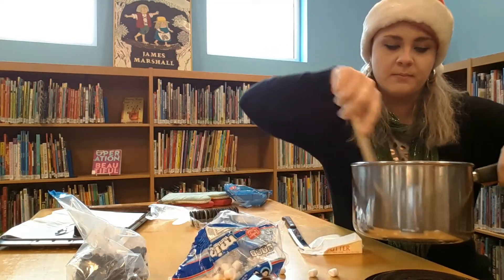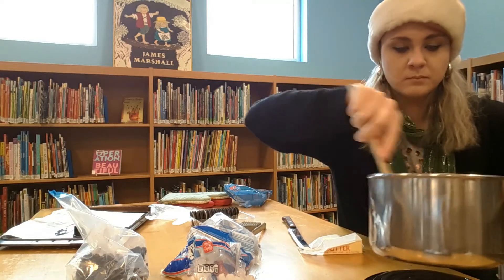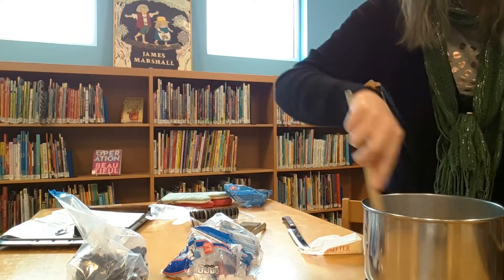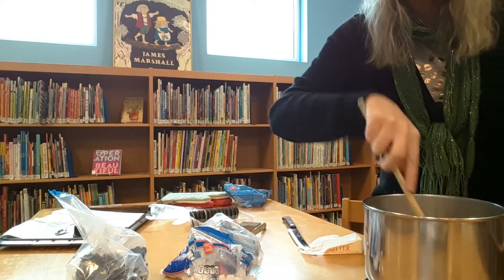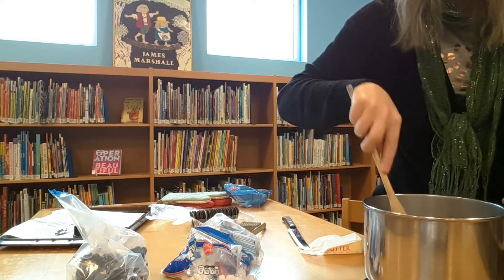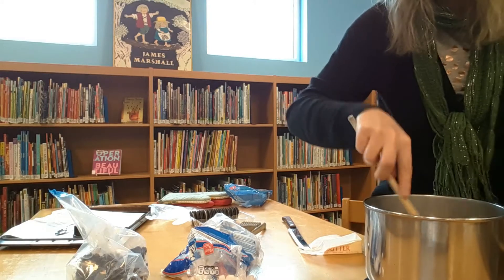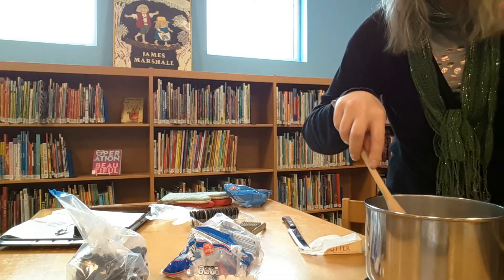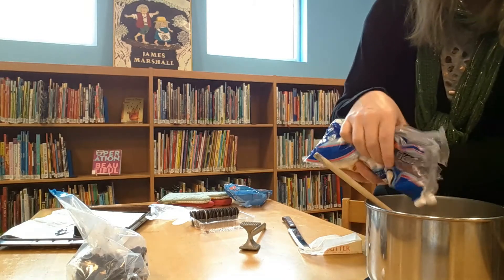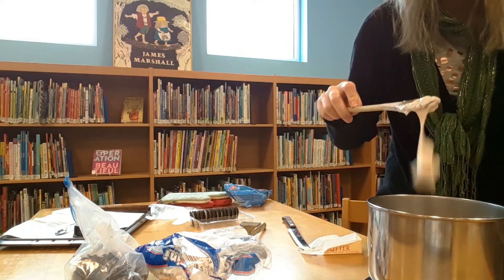I'm going to do about half the bag of marshmallows. From there, you're going to want to stir quickly. If cookies aren't your thing, rice krispie treats are really delicious and a little less sweet. What I usually do is add the rice krispies and some black food dye to get that coal color. Once your marshmallows are gooey — you can kind of see what's happening on my spoon — you're ready for the next step.